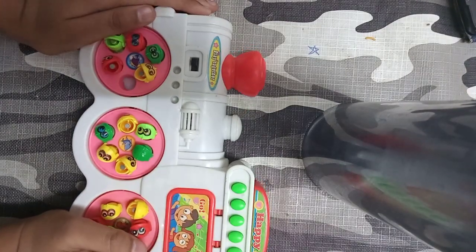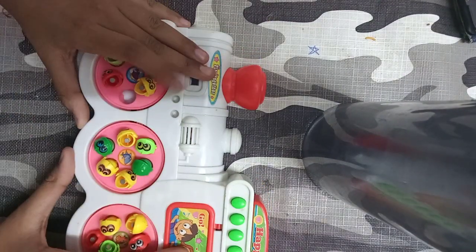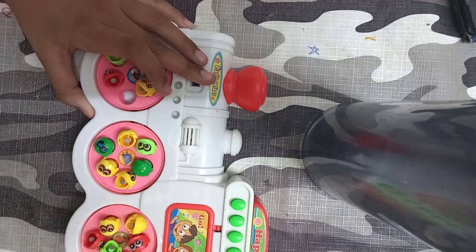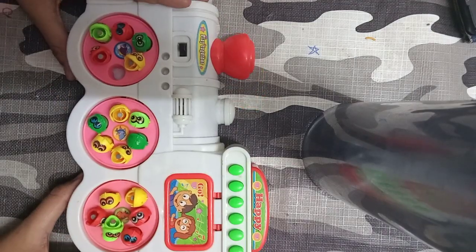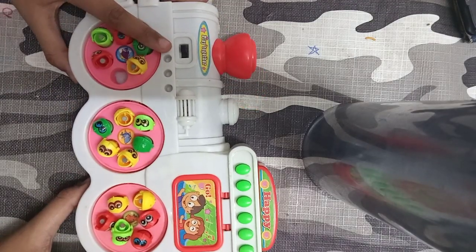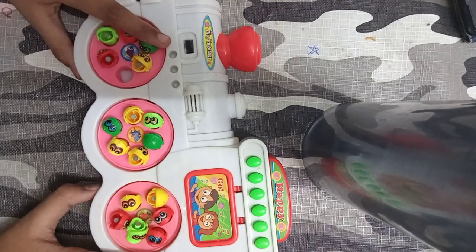Our next toy is here — it's a fish catcher. This toy is so exciting! And our next toy — my brother was playing with it, sorry about that. Anyway, our next toy is this train.